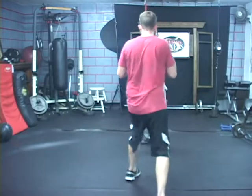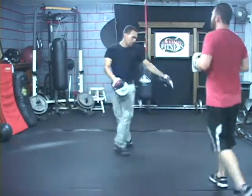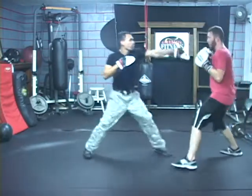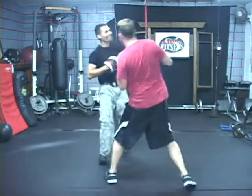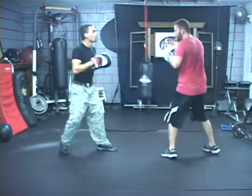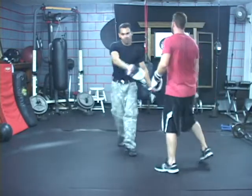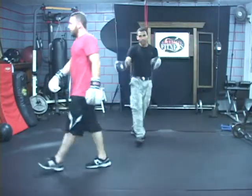There you go, one last time. Get away. Just like that, sideways real quick. One more time — boom, boom, boom. One more time — boom, boom, boom. In case I counter, see how you move. So that's against an orthodox.